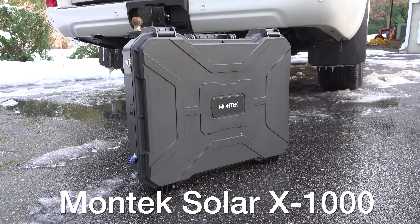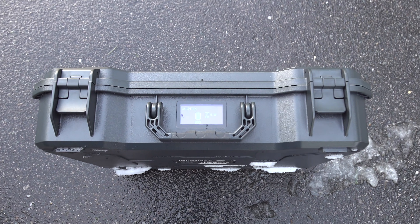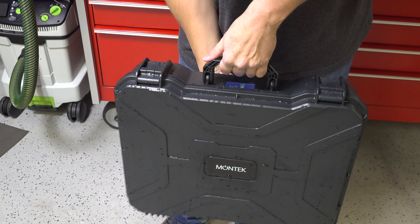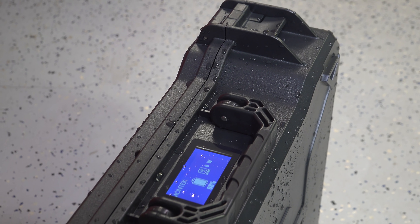This is the Montech X1000 battery power station. If you just look at the outside, this thing is designed to be rugged and be able to go anywhere you want. But good looks alone aren't going to be enough to get you to consider this unit. So let's start by opening it up and see if any of that water got inside.